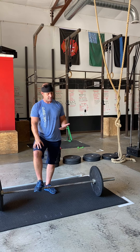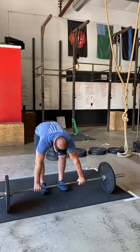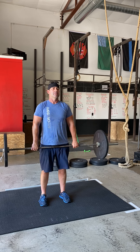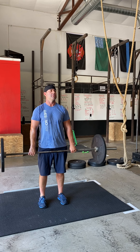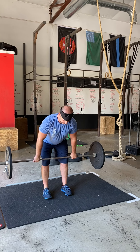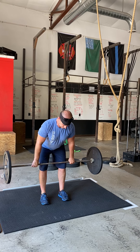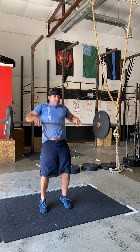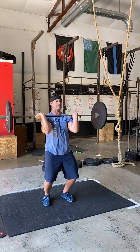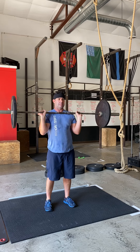First on the list is a hang power clean. Hang power cleans means we have to stand up all the way with the bar first. We have a shoulder-width grip and a hook grip on that bar — your thumb is tucked underneath your fingers. Go to the hang position: shins are back, shoulder blades are pulled together. Get that nice drive of those feet into the ground and catch in the power position.